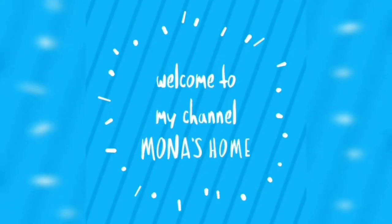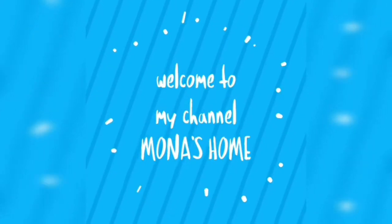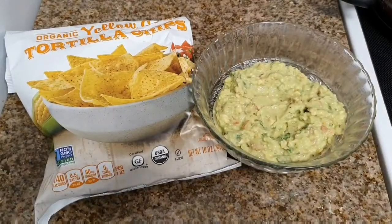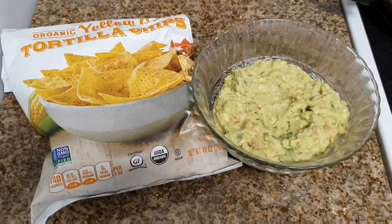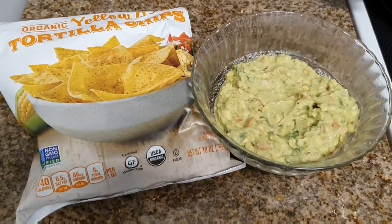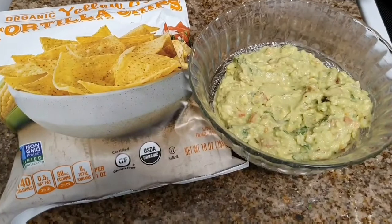Hi friends, welcome to my channel. Today I'm going to share a simple recipe with avocado which is very nutritious and healthy — it's nothing but guacamole. It goes very well when served with tortilla chips, and it also goes very well as a sandwich filling — you can always replace your sandwich filling with a healthy option.